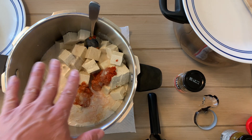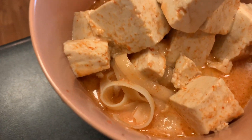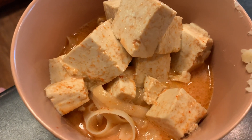Now we're just going to go ahead and heat this up and we'll add it over our pasta when we're ready. You can see the fettuccine below and the tofu and the sauce in there — it should be really good, and that's all there is to it.